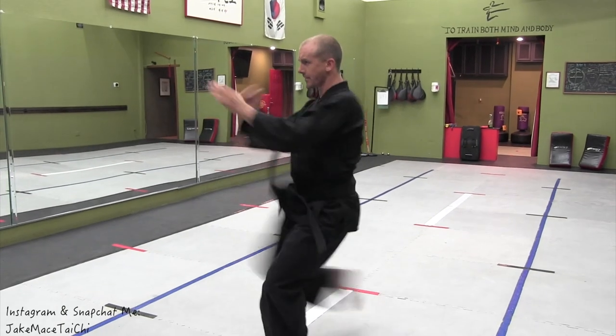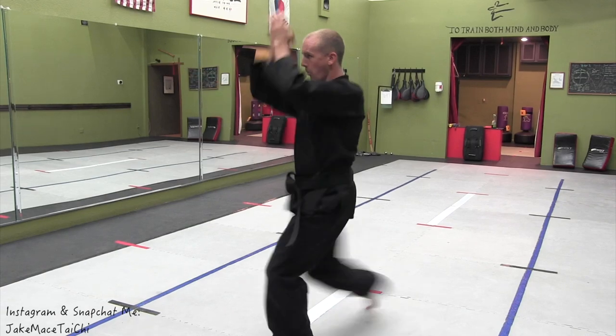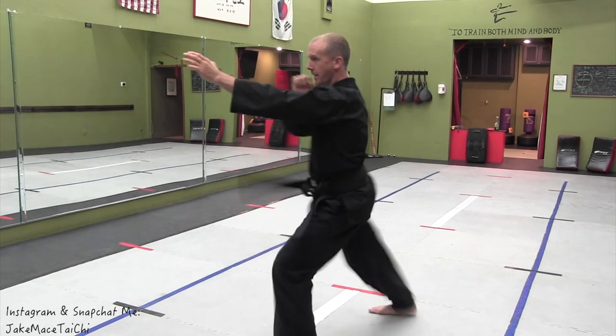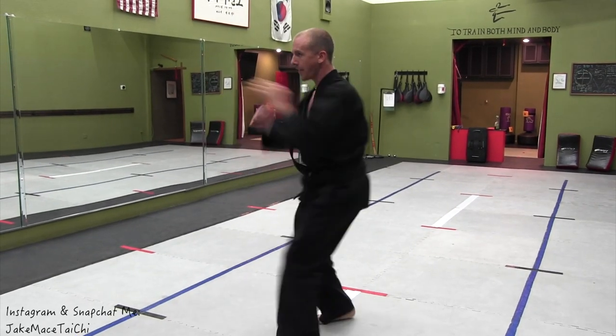Good position. Root the stance. Yi — snap it — off. Er. San, stay low, rooted. Si. Wu. Liu. Qi. Ba. Jiu. Shi. Other leg, same thing.